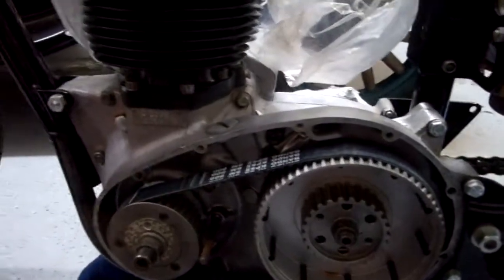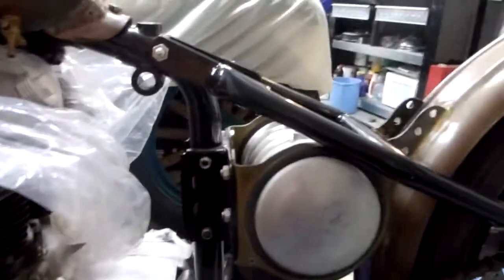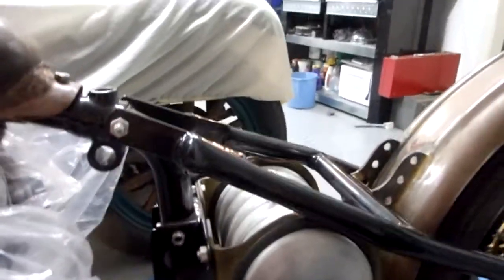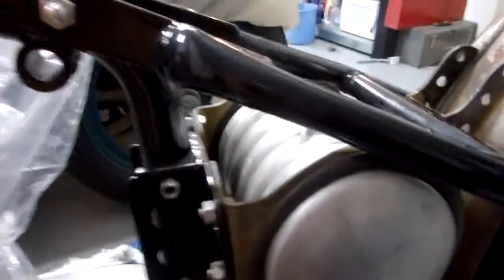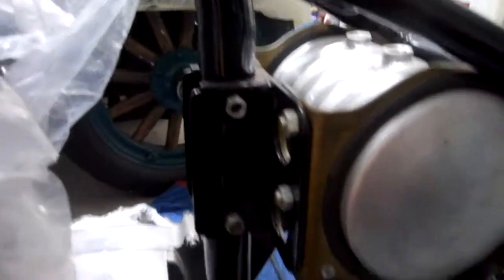This has been converted over to the belt drive setup. It's got a custom aluminum ribbed oil bag with brass brackets that we made — the mounting is all set up and ready to go.